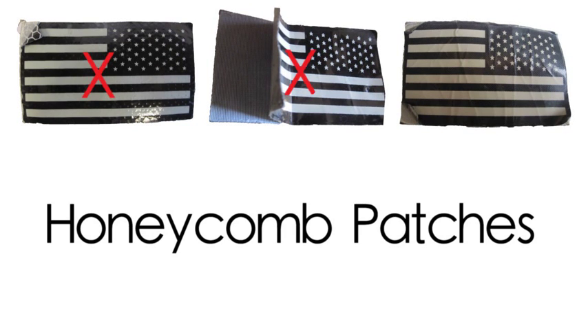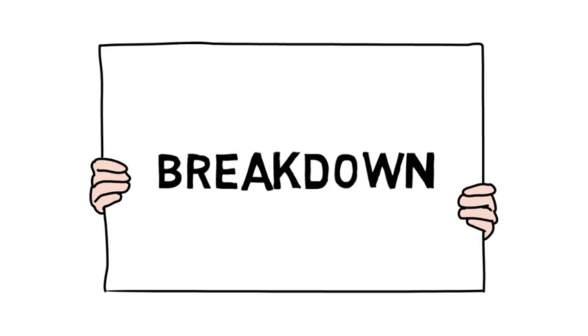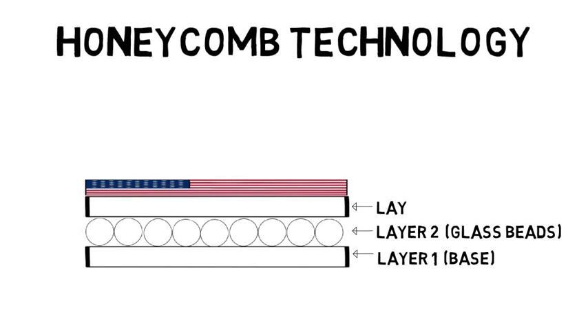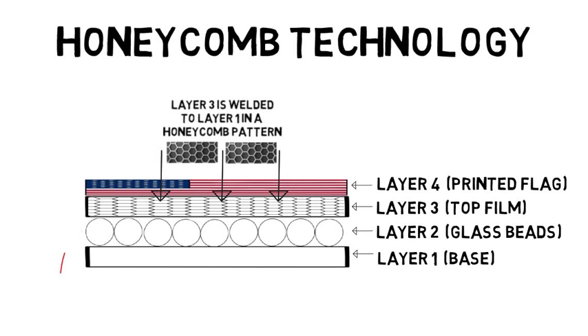They were made with honeycomb technology. Honeycomb patches are not so sweet — let me break it down for you. Here is a patch made with honeycomb technology. Layer 1 is the base of the patch. Layer 2 is thousands of round glass beads that make up the reflective surface. Layer 3 is the top film, welded to Layer 1 in a honeycomb pattern. Layer 4 is the printed design of the patch. Juan's disappointment was the result of air gaps left by the honeycomb weld — this is where sand, water, and dirt get trapped, and this is why his patch fell apart.